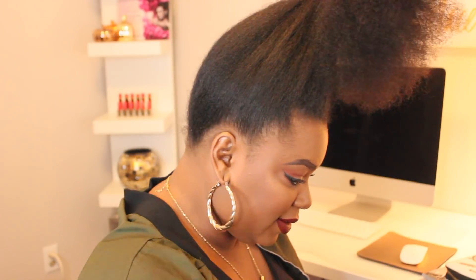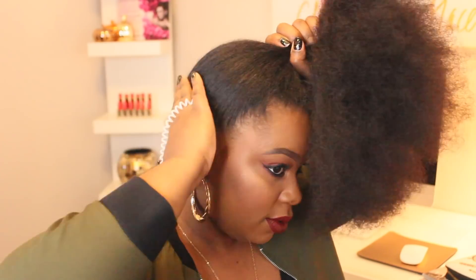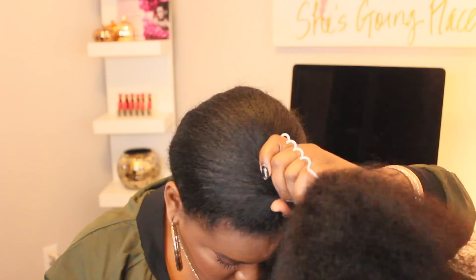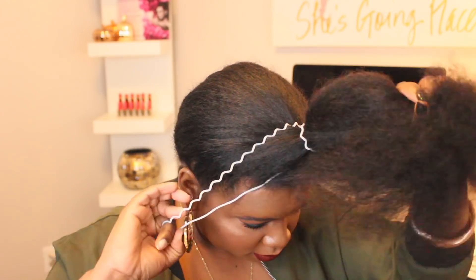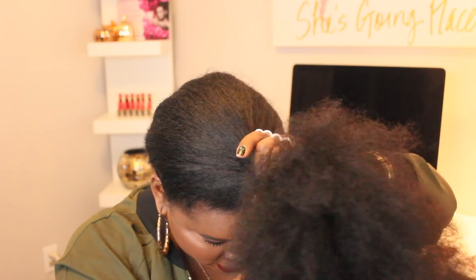To be honest you can use a little bit of edge control, but I was doing this bun for the purposes of the tutorial. Had I gone out I would definitely slick it down with a little bit of edge control or some type of pomade to get it even more sleek. But you can definitely do that if you are going to wear this style out.